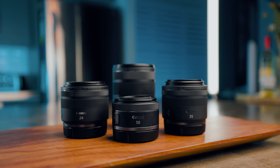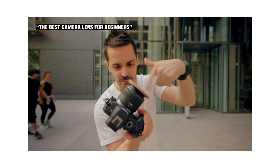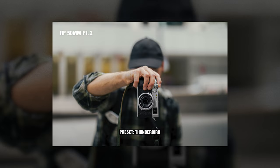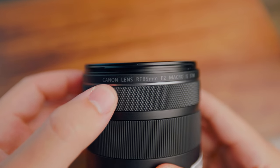Recently I've been talking a lot about prime lenses — specifically the 24 f1.8, the 35 f1.8, and most recently the 50mm f1.2 — but today we're going to talk about a completely different lens, which is the 85 f2 STM macro lens.